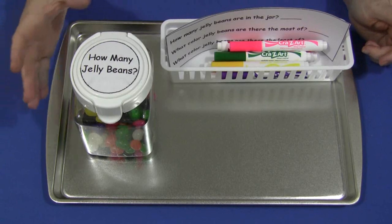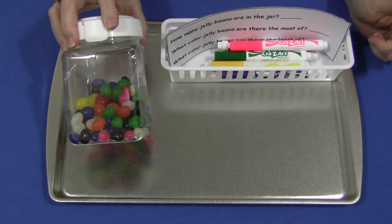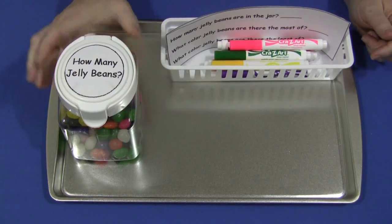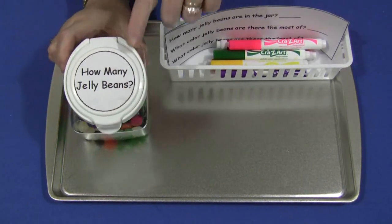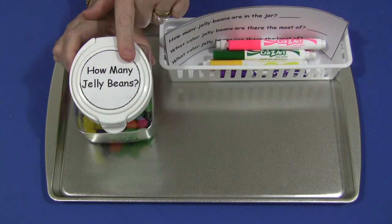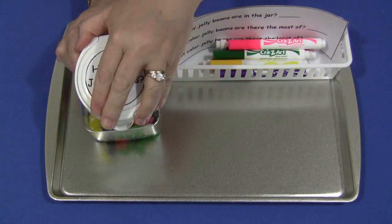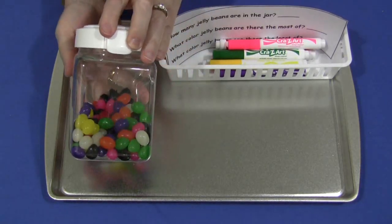You will need to have some kind of a container and jelly beans that you'll put into them. This is just a cheap plastic container that I purchased from a discount store and I sealed the top so it couldn't be opened. Then, on the top of that, I made a circle that said 'how many jelly beans' on here. I just used my Xyron sticker maker to stick that on, but you certainly don't have to do anything like that. The important thing is to have your jelly beans in a jar.